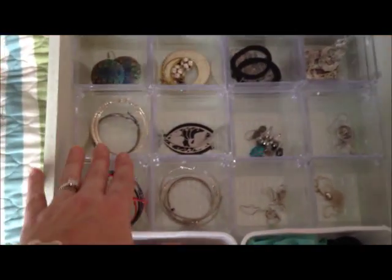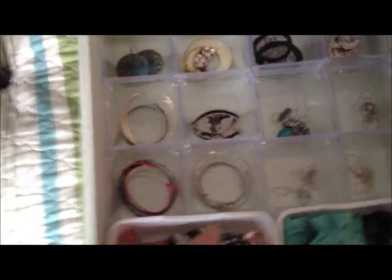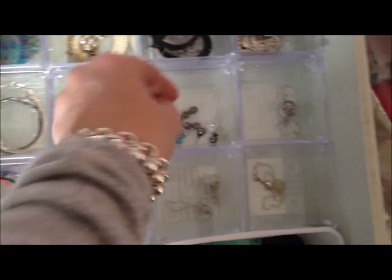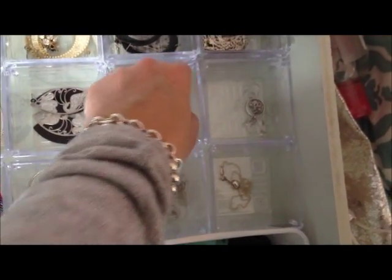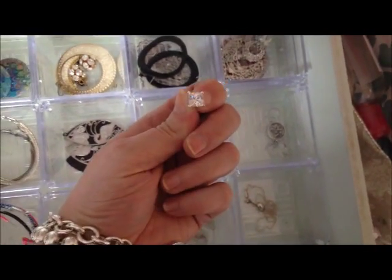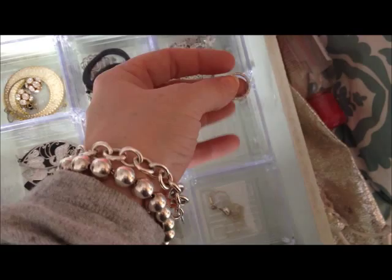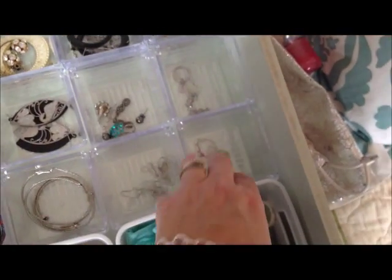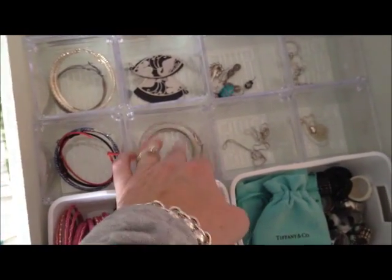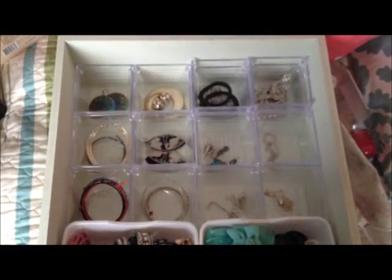I basically wear hoops all the time or just my little diamond studs, so I don't have very many earrings anymore. I've got some I got at Charlotte Russe or Forever 21, some cute little new ones, little ball studs which I love, and a crystal stud. Then here in these little cups I've got the little gold necklaces I like to wear on a daily basis — this one's my circle, this one's my Tiffany Bean necklace, my little diamond heart necklace, my Tiffany silver hoops, and some colored hoops I wear quite a bit. That's it for earrings, but it's a really handy way to organize them so I can see everything.